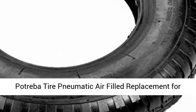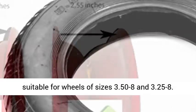Patreba Tire Pneumatic Air Filled Replacement for Wheelbarrow Wheels — Tire Replacement 8 Wheel. Fit Standard Wheelbarrows Wheels: the 8-inch tire is suitable for wheels with sizes 3.50 to 8 and 3.25 to 8.